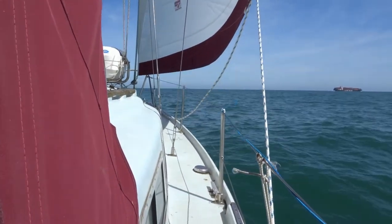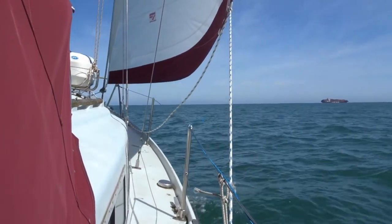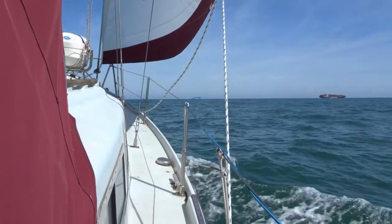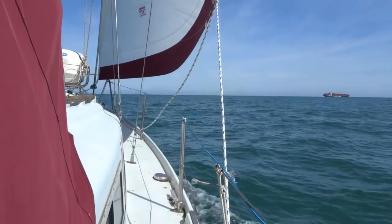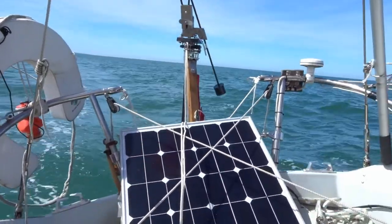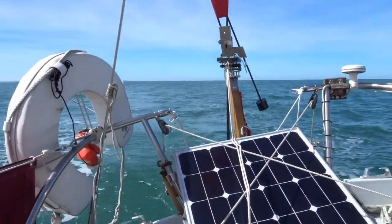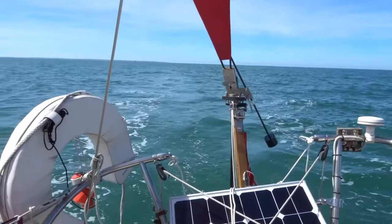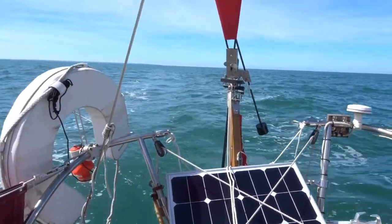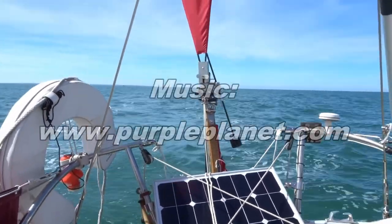And here we are sailing along. Now we're bearing away — 5.6 knots! Goodness gracious me. As you can see, there's a nice wake behind us. Hopefully you can see it's pretty damn straight. And the wind vane is twittling away.